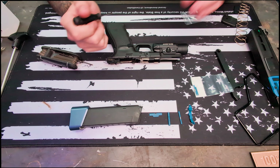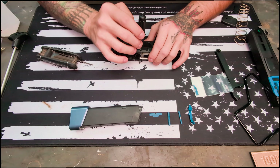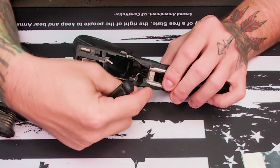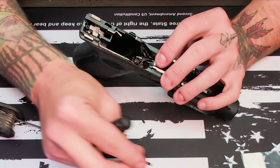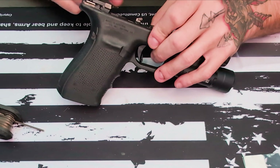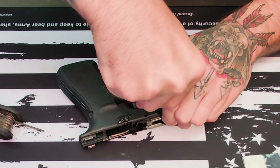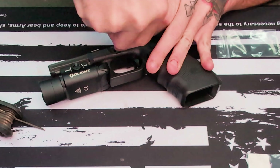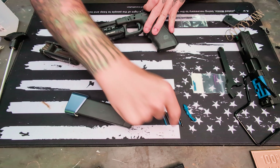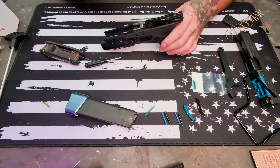First we're gonna do the locking block pin — this is all pretty simple stuff. The newer the Glock you have, the harder these pins are going to be to get out, so keep that in mind. Pull these out and put them next to the new ones. Pop this big boy out — you gotta give it a wiggle first, then it pops right out. So that just slides out.